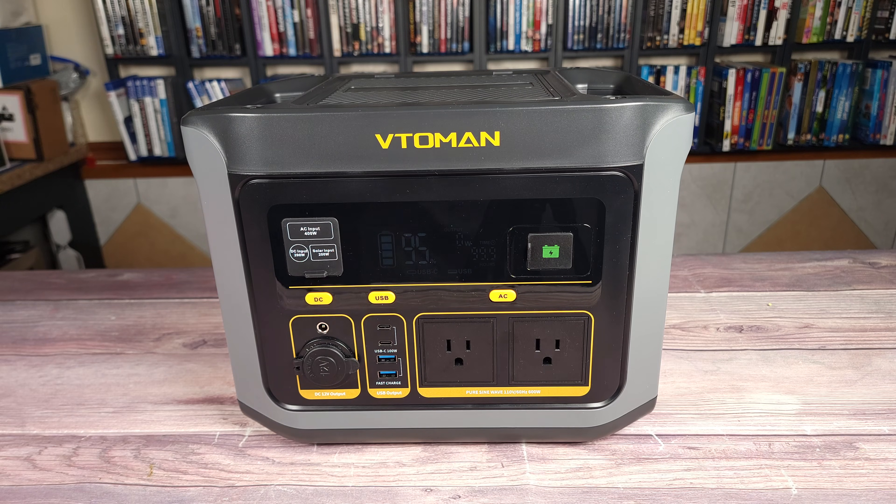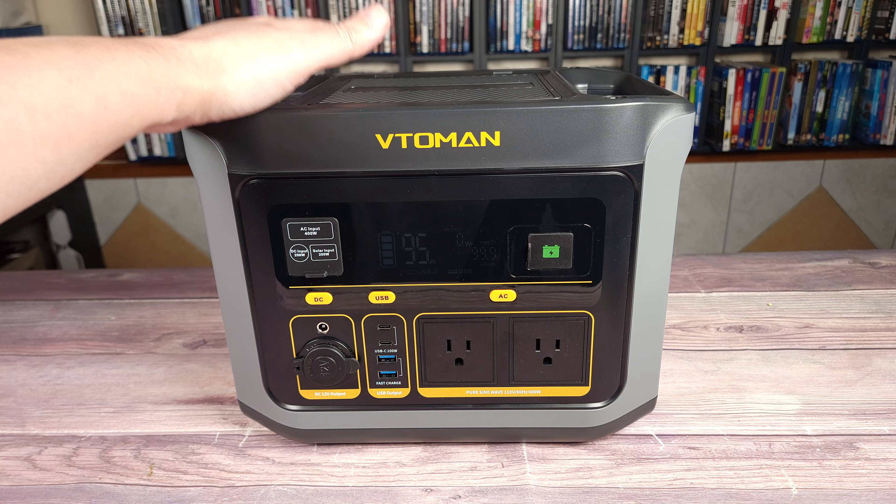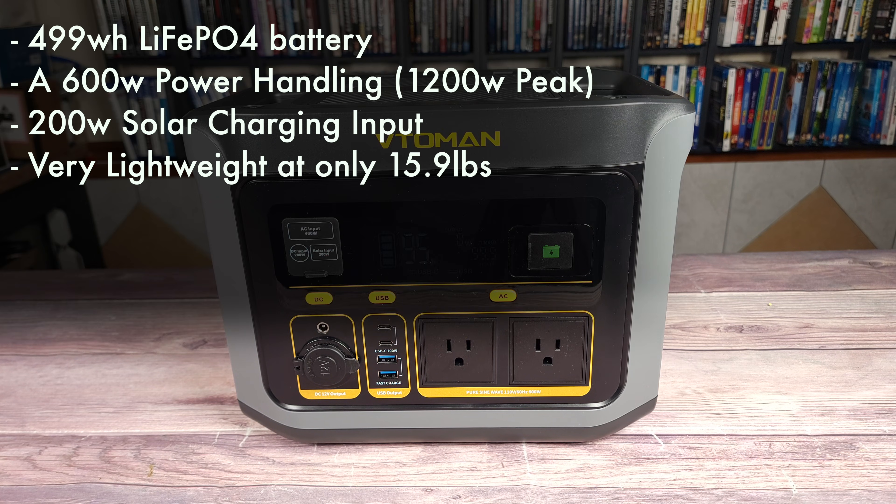What's going on everyone? Today we are taking a look at a new portable power station — this is the Vito Man Flash Speed 600. Taking a look at some of the specs, this has a 499 watt hour LiFePO4 battery, a 600 watt power handling with a peak of 1200 watts, a 200 watt solar charging input, and is very lightweight at only 15.9 pounds.